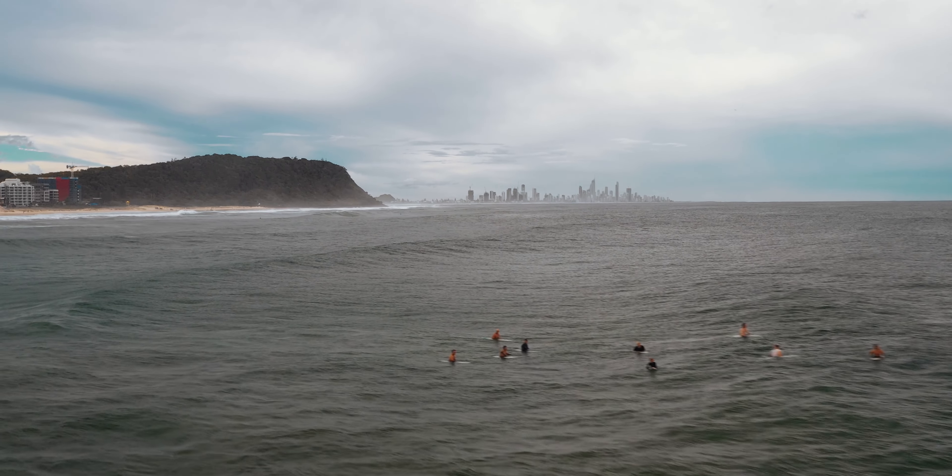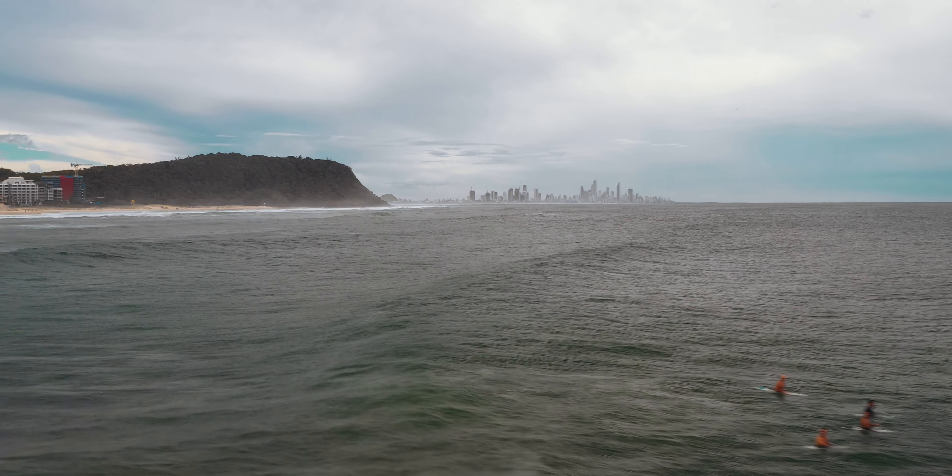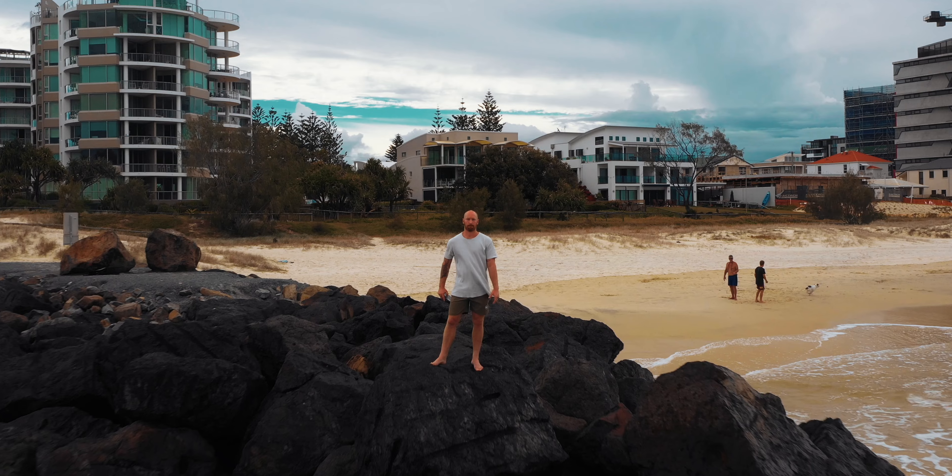Across the great Tasman ocean there is a mighty warrior. He lives on the rocks. He is strong. He is fit. Some might call him a sexy beast. Nah, it's just me.